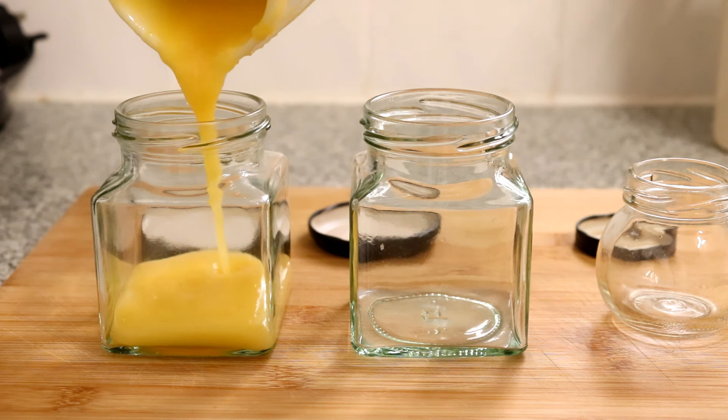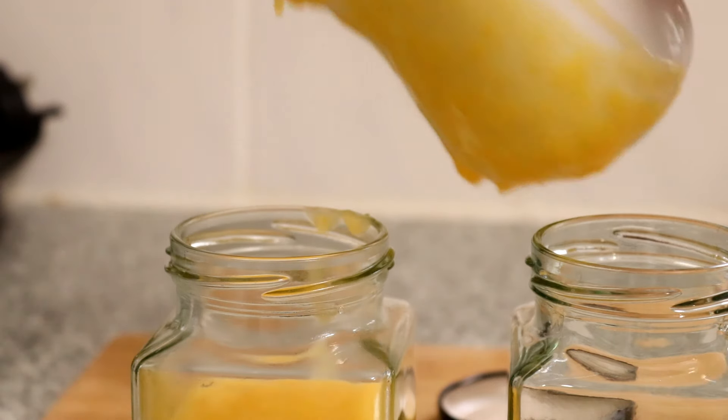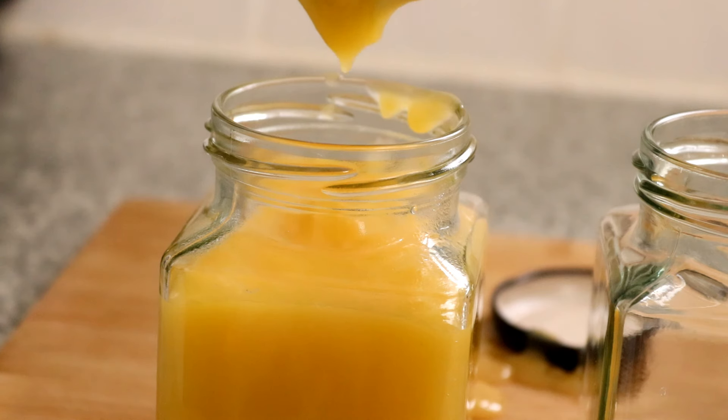Once the lids are put on, place to one side and allow it to cool before using. The curd will keep for three to four weeks in a fridge or a cool pantry, but you should consume it within five days once the jar has been opened.